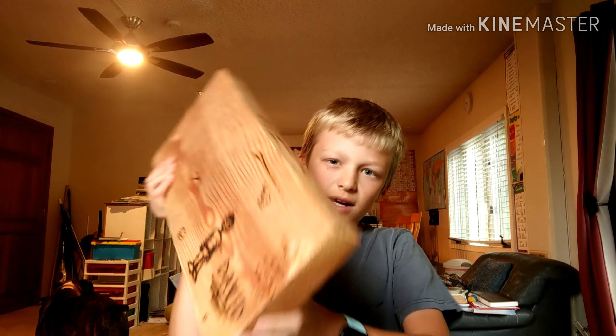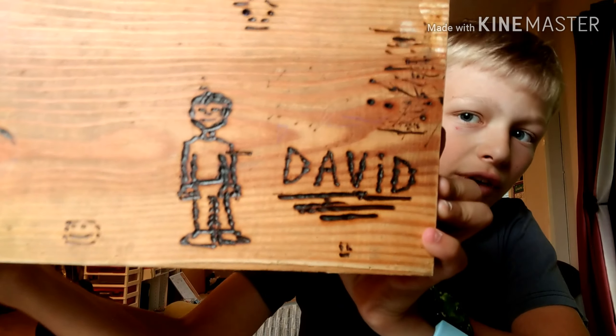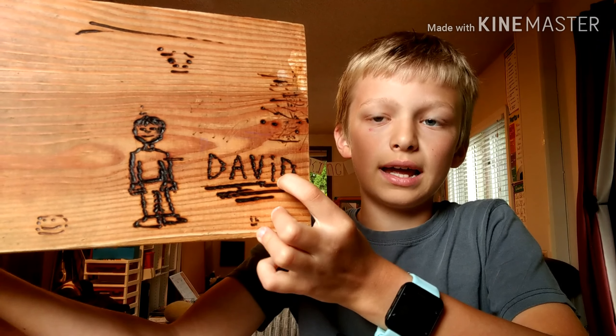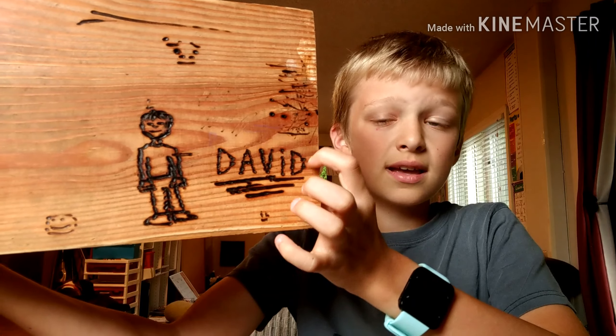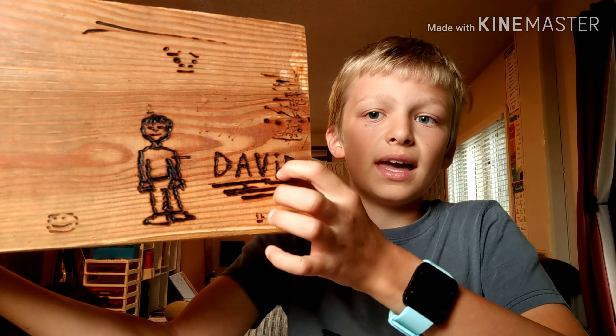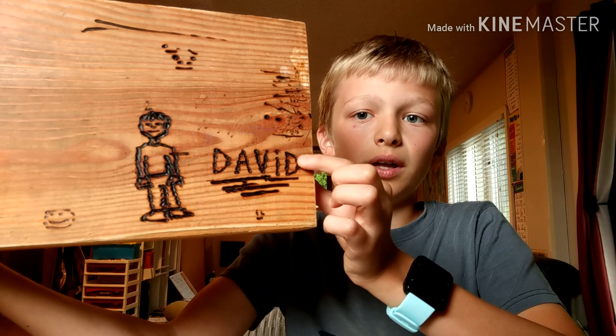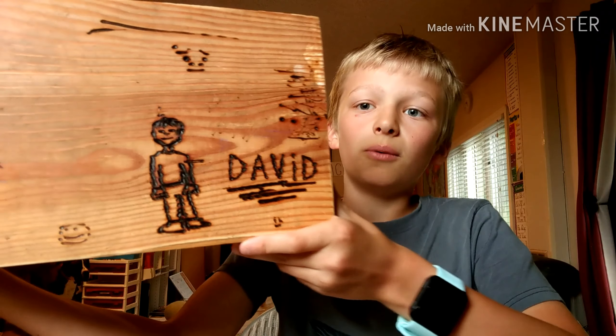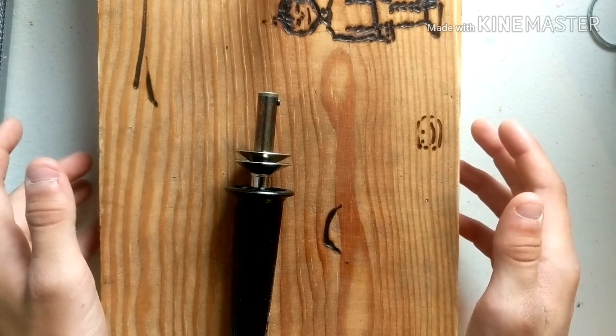These are the caps or the edges. This one right here is the all-purpose edge — it can do like any of the edges but not quite as good as the individual ones. This one is called a shading edge, which is for a little darker effect but doesn't go super dark. And this one is the calligraphy tip for like writing and stuff.